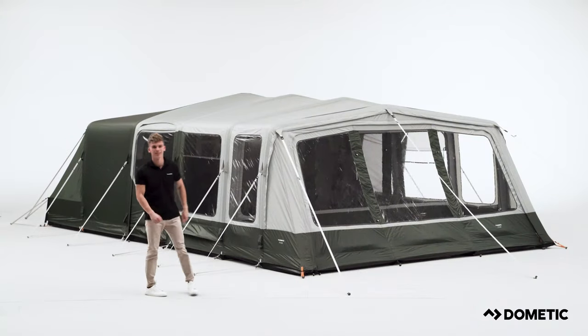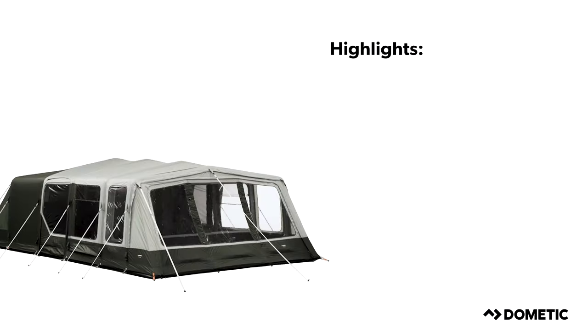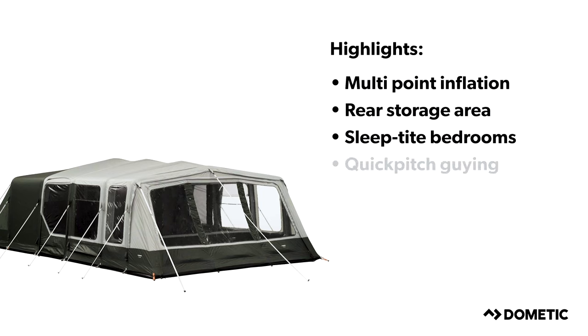Embrace the outdoors with the new Dometic tent range. To give you the confidence and the ability to adventure further and longer, our products include highlights such as multi-point inflation, rear storage area, sleep tight bedrooms, and quick pitch guy lines.